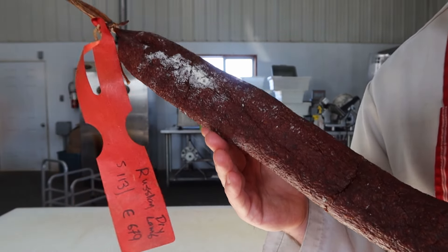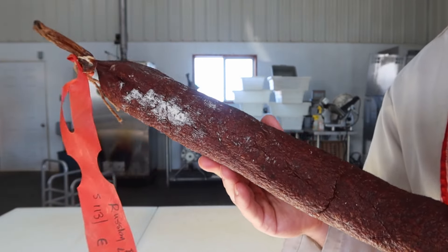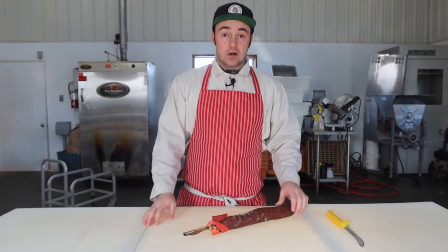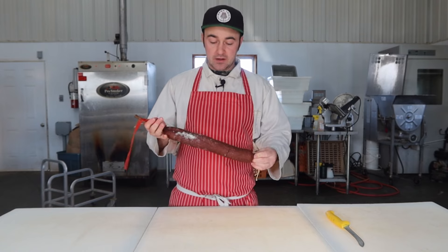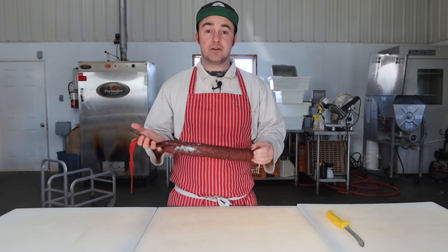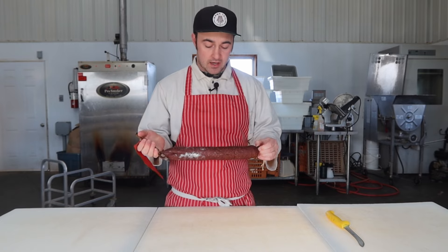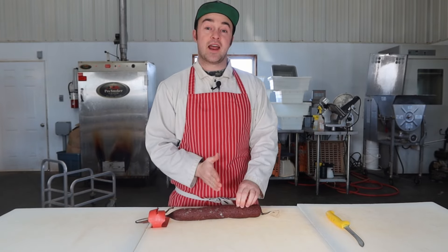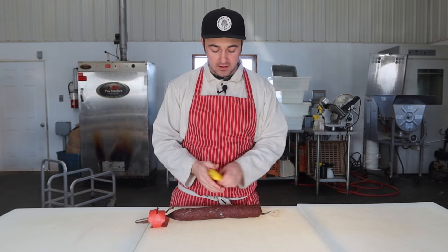I can't remember if I cold smoked this or not — it's been so long. I know I'm not going to be able to peel this beef middle casing off easily. You guys have suggested soaking it in water for a little bit, so I'm going to cut it in half and then we'll soak it and see if we can peel it off. I've got to see the middle.